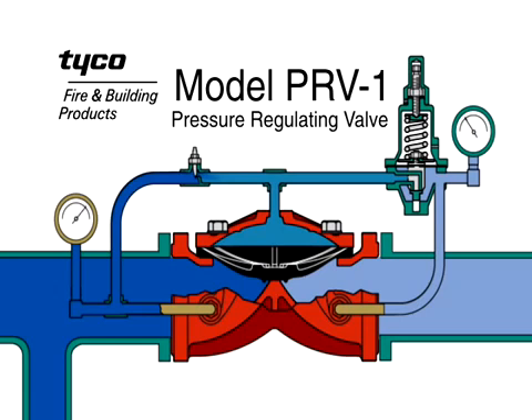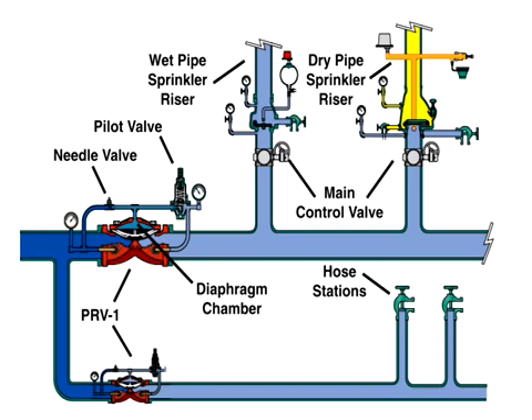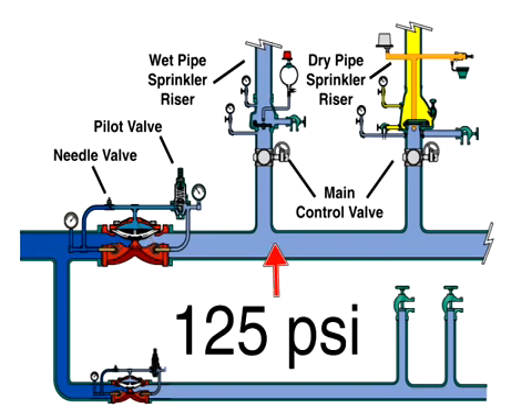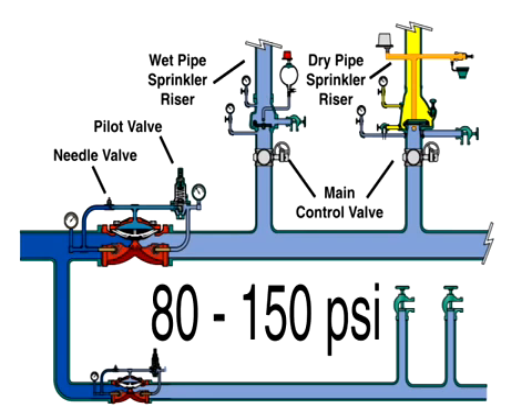The model PRV-1 is a pressure regulating valve. The valve is shipped fully trimmed and ready to install. The PRV-1 outlet is factory set to a pressure of 125 PSI. However, it may be field set to a pressure within the range of 80 to 150 PSI.